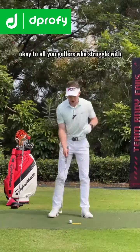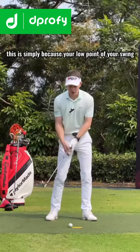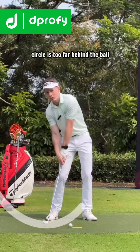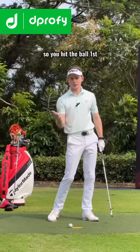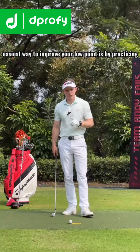For golfers who struggle with thinning their irons or hitting them heavy, this is simply because the low point of your swing circle is too far behind the ball. If you want to compress the ball with your irons, you have to learn to get that low point slightly after the ball so you hit the ball first and then take a divot immediately after.